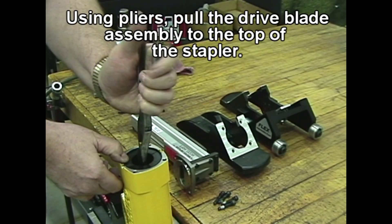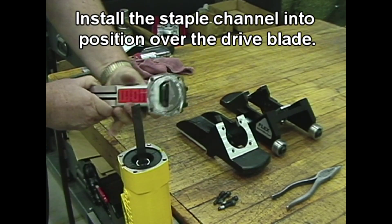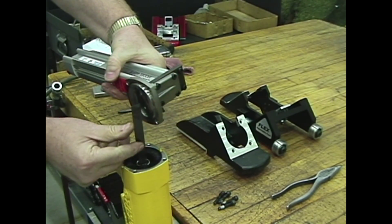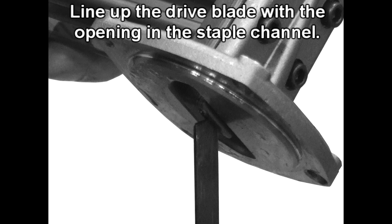Using pliers, pull the drive blade assembly to the top of the stapler. Install the staple channel into position over the drive blade, and line up the drive blade with the opening in the staple channel.